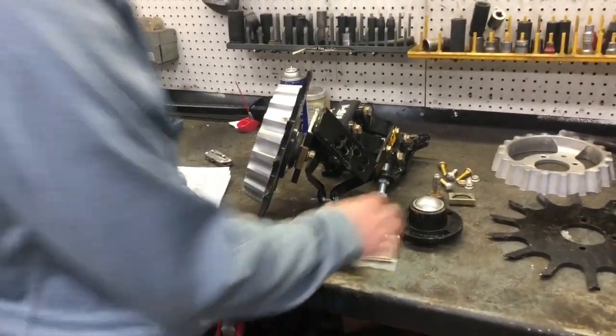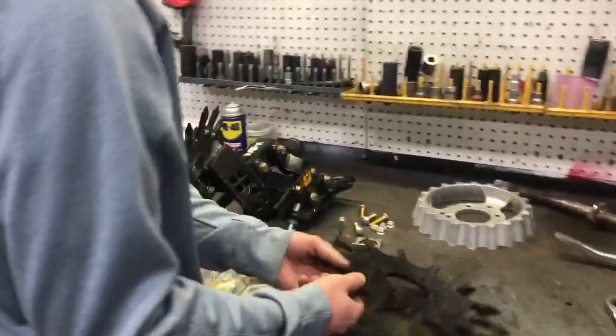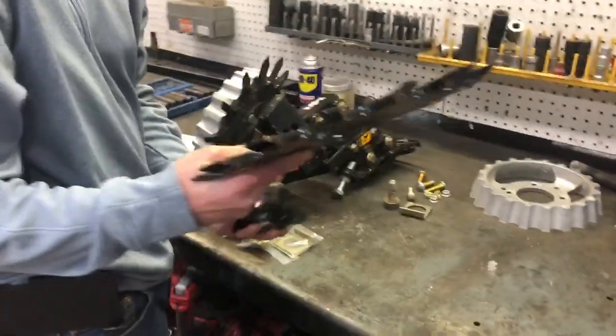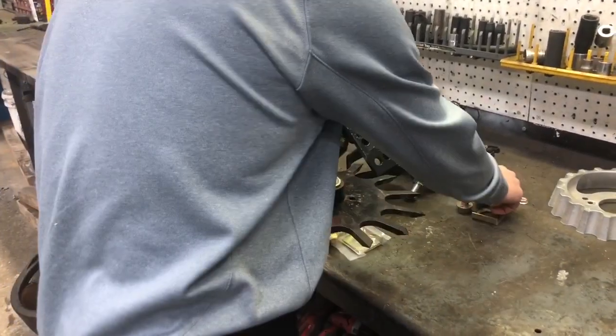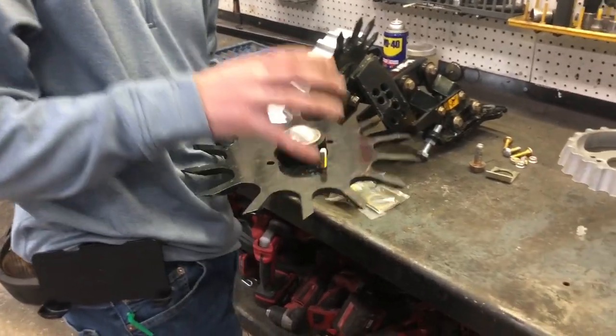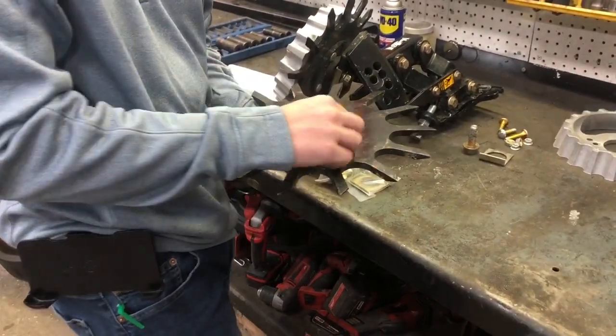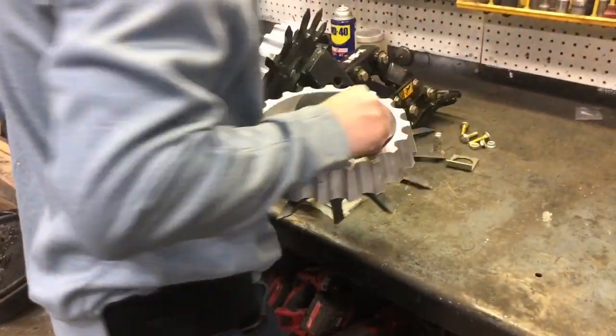I've got all the bolt bags opened here, so I'm just going to show you real quick what you've got to do. You've got your blade — whether it's the razor wheel or this standard finger wheel. You'll take the blade, lay it on top of the hub, stick the shouldered carriage bolt in there, and then put your aluminum treader wheel on top.